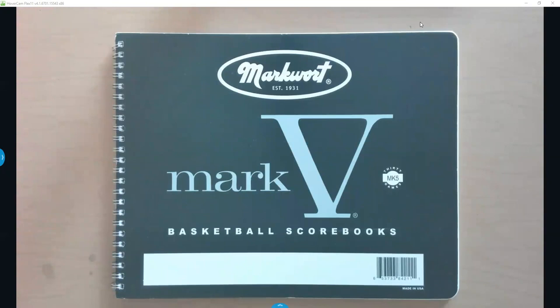Today we're going to go over how to score basketball games using the Mark V scorebook, which is my favorite scorebook. There are many different versions of basketball scorebooks — they all have the same basic information, but that information may be located in different places. So if you come across a different scorebook, it just takes a few minutes to get acquainted with it. This one's my favorite because I think it's the most well-laid-out scorebook.